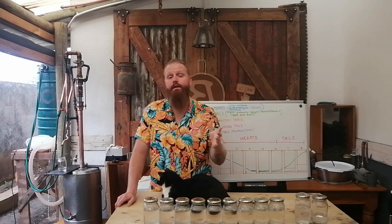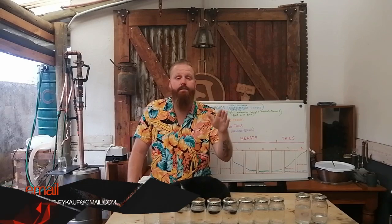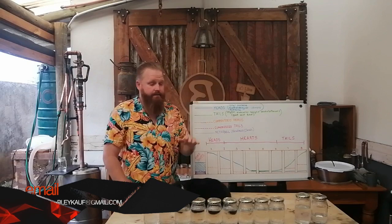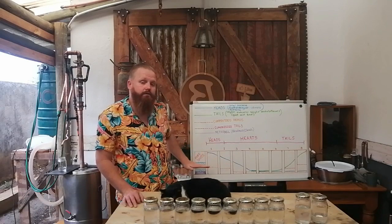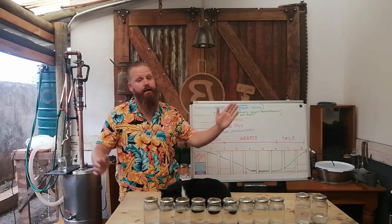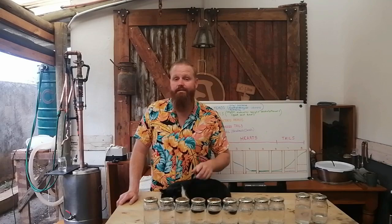Vapor speed is simply the amount of power you add into your boiler, whether gas or electric element — keep it the same as you would for a normal run. What we're doing is taking that normal curve and pushing it down so we have a cleaner, longer hearts cut. Thank you very much for sticking around to the end, and as always, have a lekker dram.